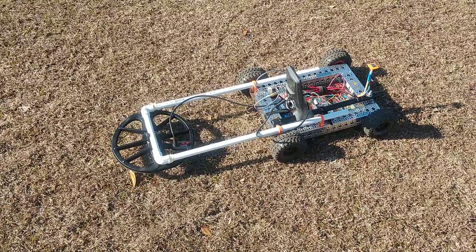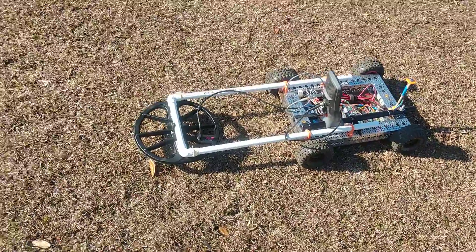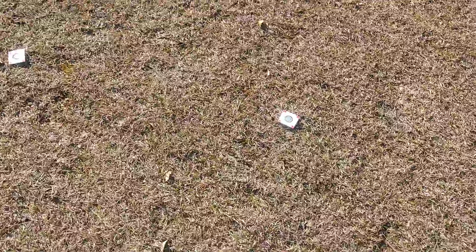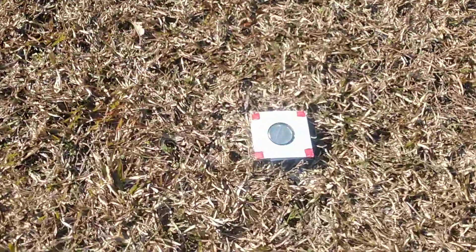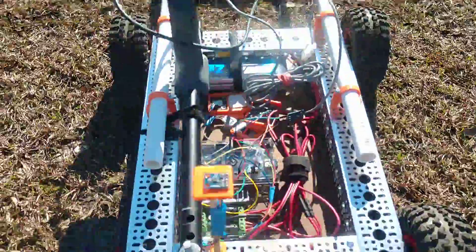All right, here we are at the park again with the metal detecting robot. We've got some coins out here in the field; they're kind of spread out all over the place. As you can see, this is a target-rich environment, so we'll give it a test run and see how it does. We'll start by flipping it on.